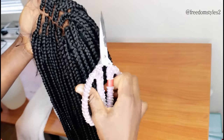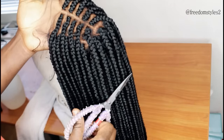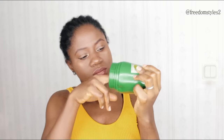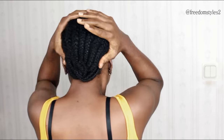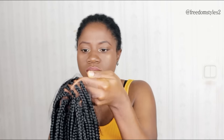I'll trim off the flyaway hairs a little bit. This is me — I've had these cornrows for one month. I'll be using Freedom Styles Magic Hair Growth Oil to moisturize my scalp and hair — all details will be in the description box in case you're interested. Make sure to moisturize your hair and scalp before putting on a wig. I'll cut off the excess lace at the front.